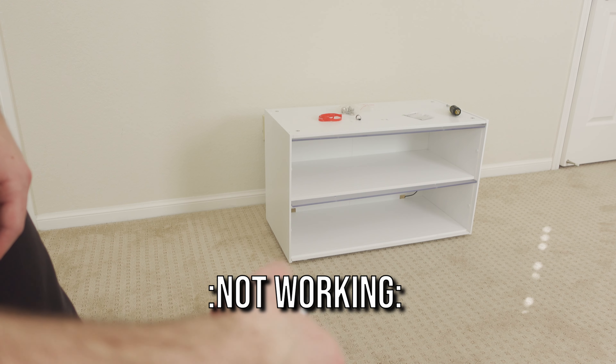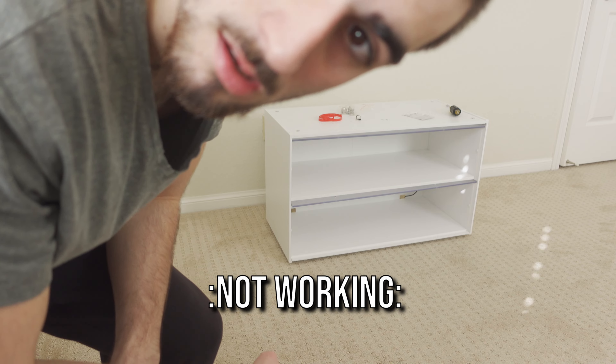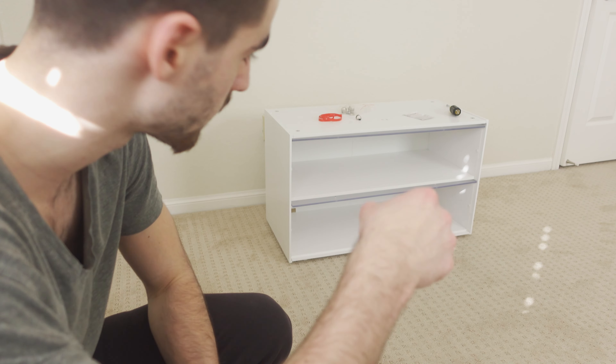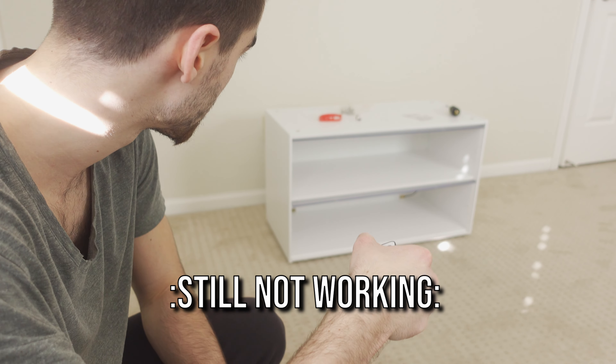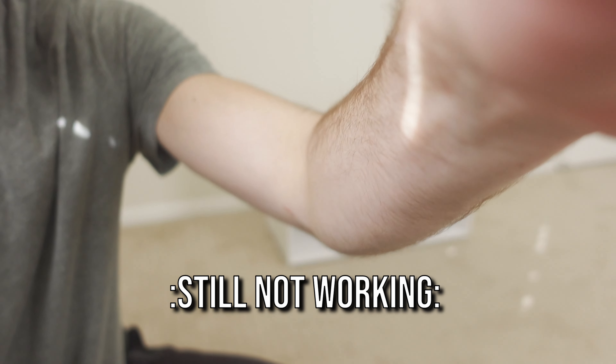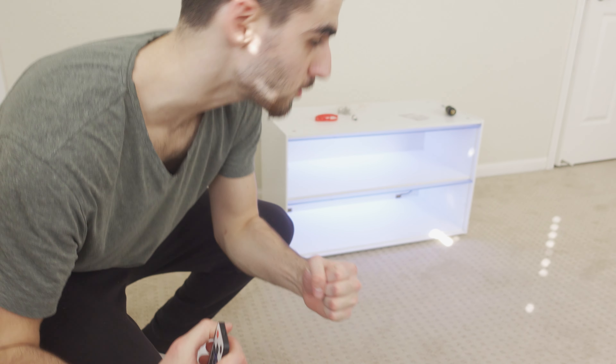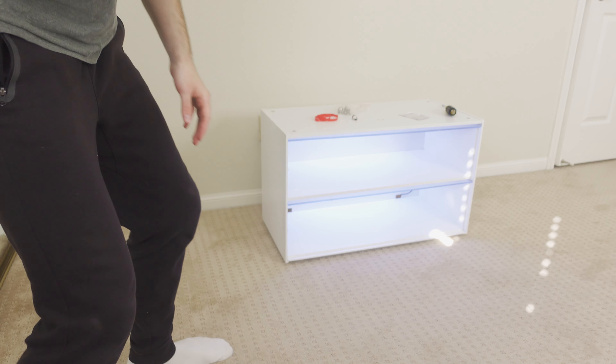All right guys, moment of truth. Let's go — oh my god, that looks sick!